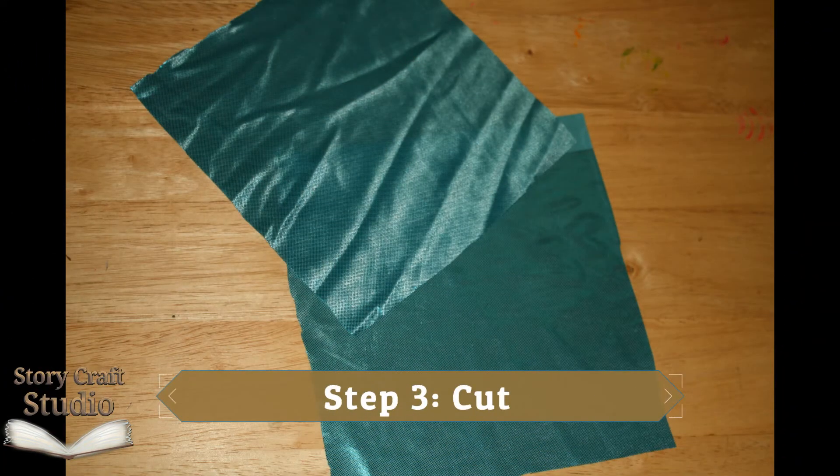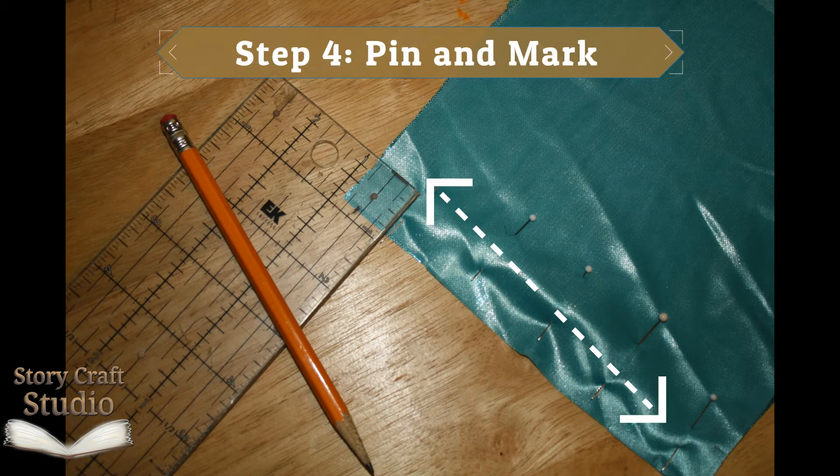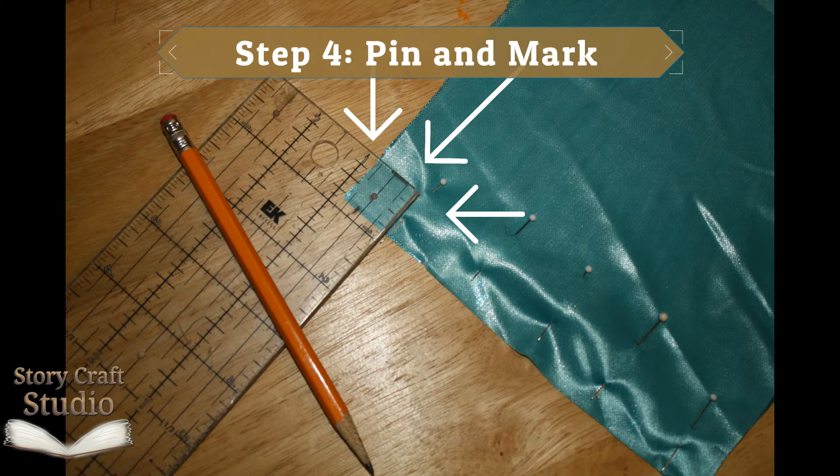Step three, cut. Cut out two squares the width and height of the measurement you just took. Step four, pin and mark. Pin the two squares together along one edge — this is the center seam of the garment. Mark a half to full inch box at each end of this edge to create the top area.